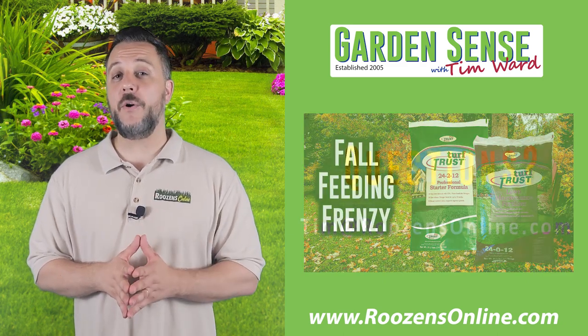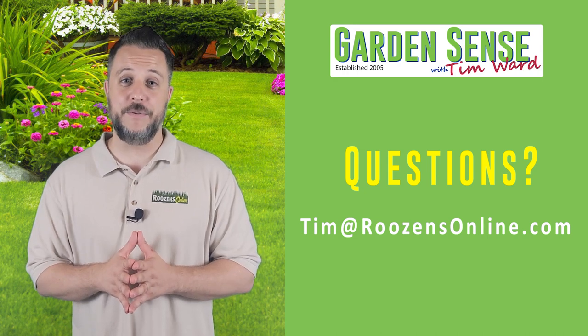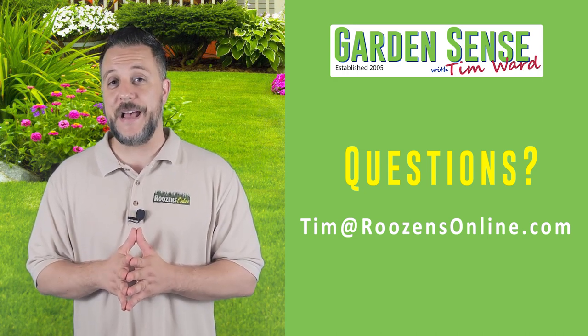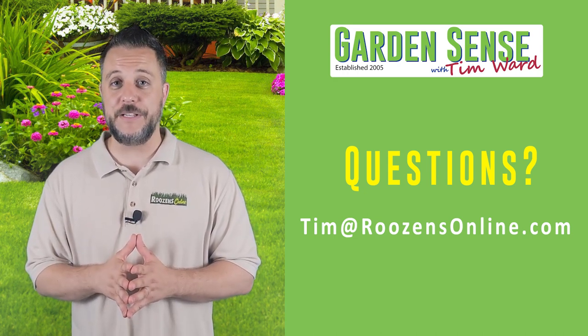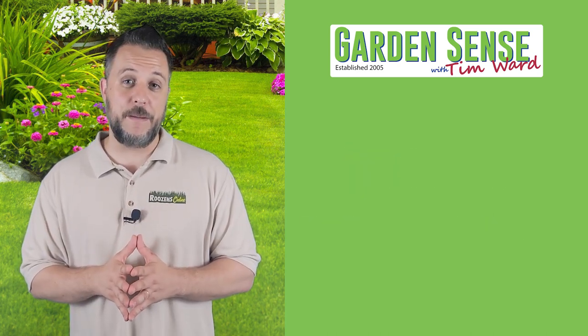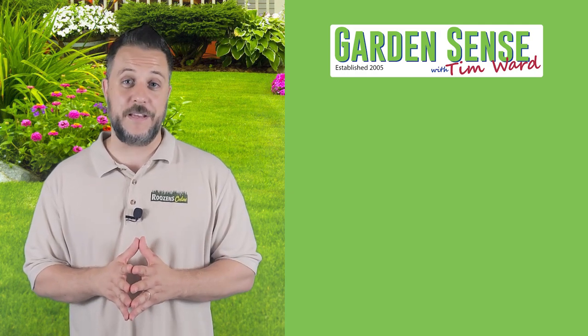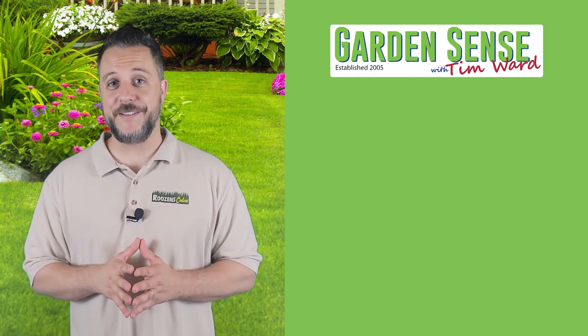Folks, if you've got questions, comments, or concerns about anything on this show, please send me an email to tim@rosensonline.com. I always appreciate the emails that you send. We really appreciate each and every week the time that you devote to us — it means a lot to us. We hope you have a fantastic rest of the week. God bless.